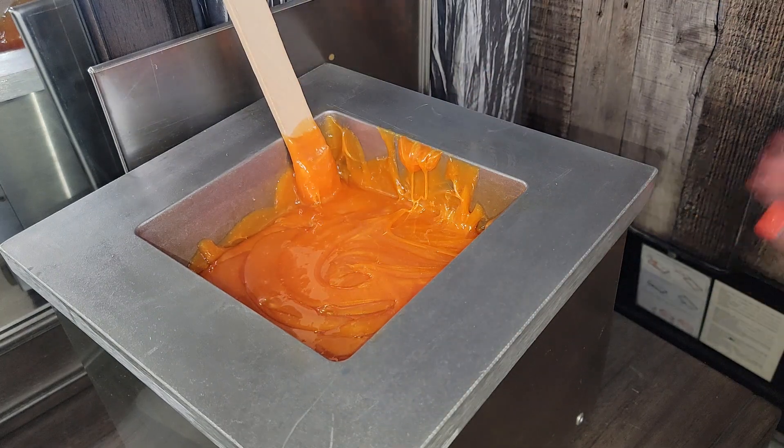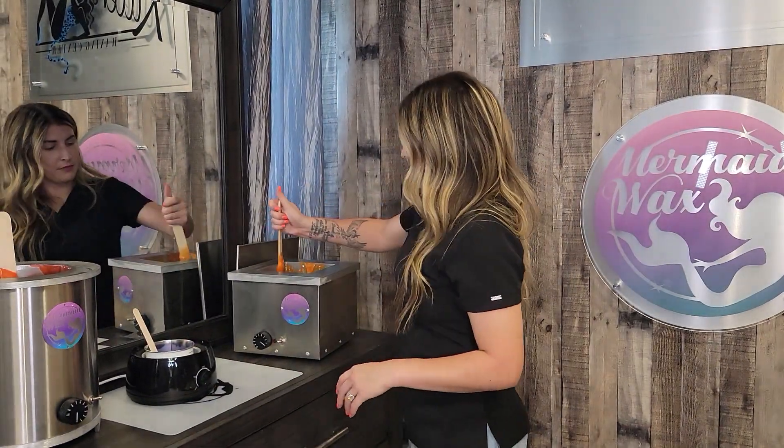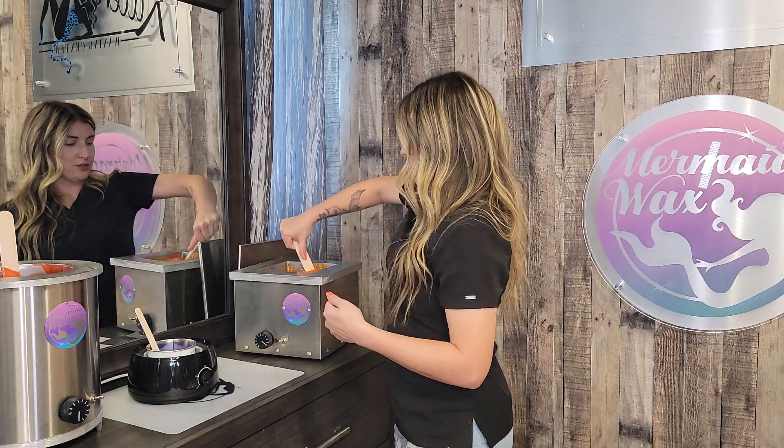Stirring is 100% a huge key to getting your wax to the right consistency. Every time I'm waxing a client, I will do a quick little circle or figure eight every other time I go to dip a stick and get more wax. That seems like a lot, but it only takes a second. And if I'm already walking over to pick up a stick, you just do a quick little stir and go — that alone will make your life so much easier. So don't focus on temperature, focus on consistency and stir your wax.